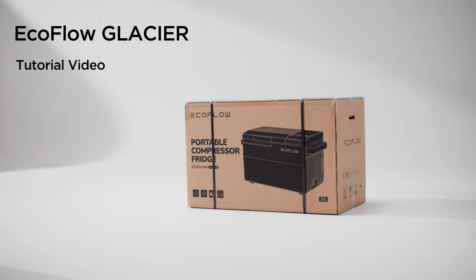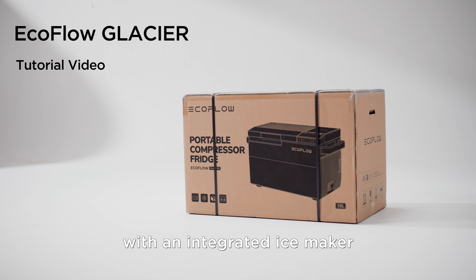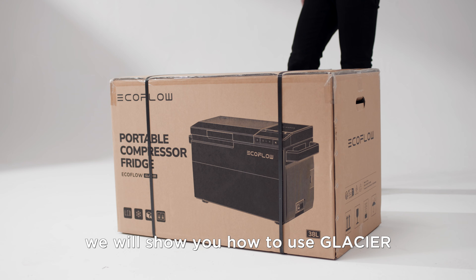This is EcoFlow Glacier. It's the world's first 3-in-1 portable fridge freezer with an integrated ice maker. In this video, we will show you how to use Glacier.